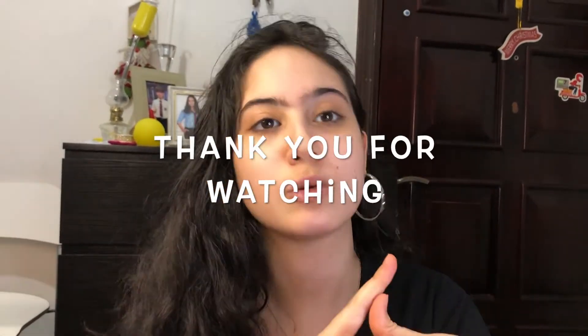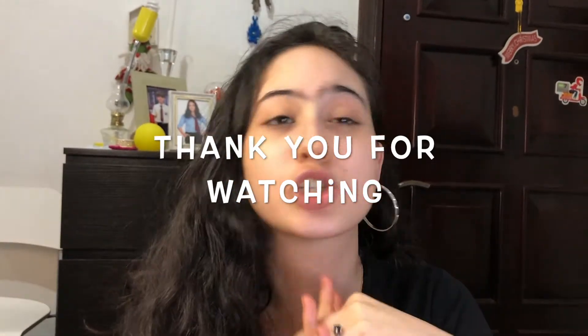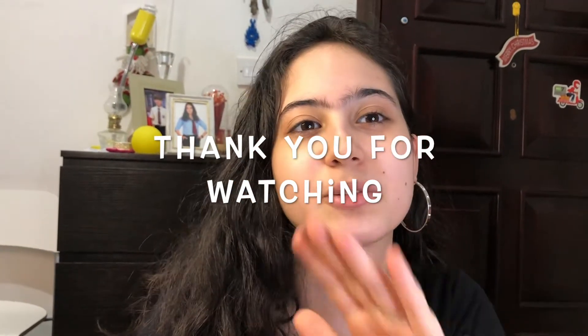That brings us to the end of today's video. I hope you guys enjoyed it. If you like this kind of content, please like, share, subscribe, and comment down below. Follow us on Facebook and Instagram to support me in making more content. Thank you so much for watching — see you in my next video, bye!